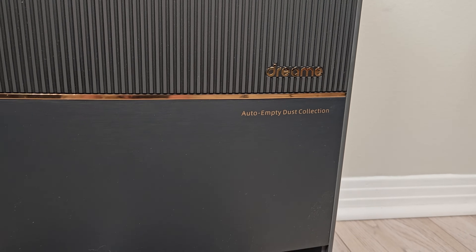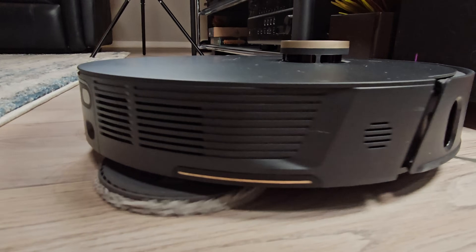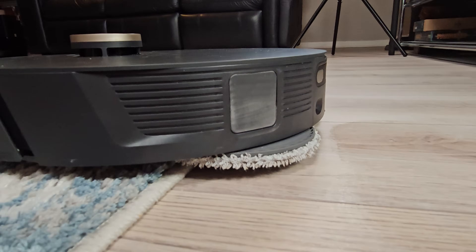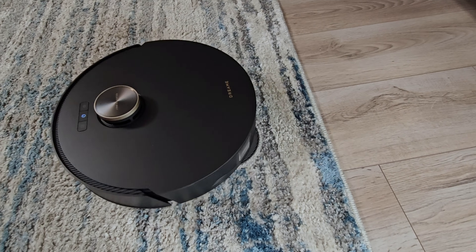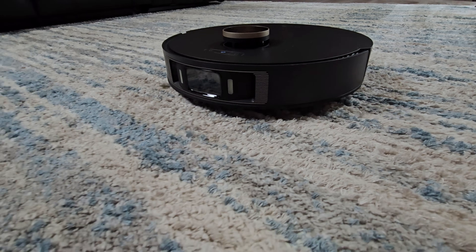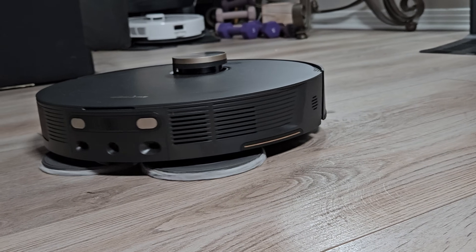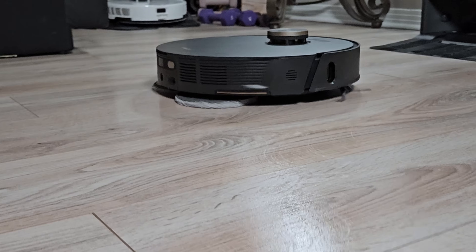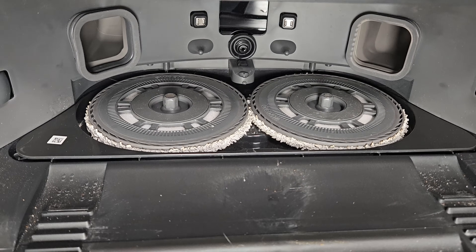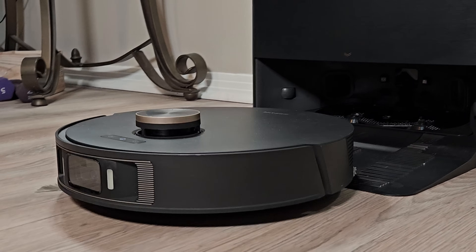Now I want to dive into some of the features that make the L20 Ultra stand out from the crowd. The first is the mopping pads that can rise a full 10 millimeters to clear a low pile carpet — and in my testing my carpet stayed dry. The bigger news is for those of us with thicker carpets. The L20 has an option to mop the floors first and then return to the dock to remove the mopping pads before heading out to vacuum those carpeted areas. This is honestly the most groundbreaking feature on this robot, at least for people with a single-story home.